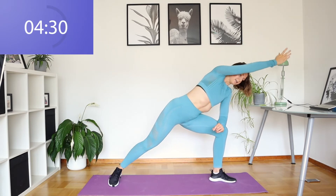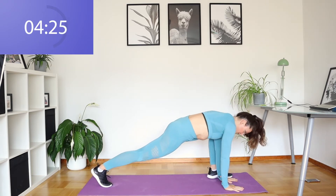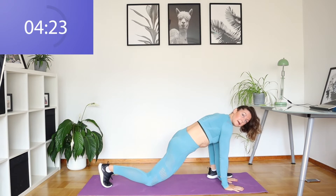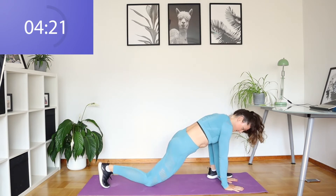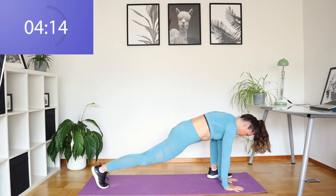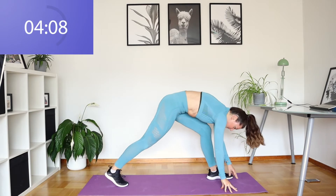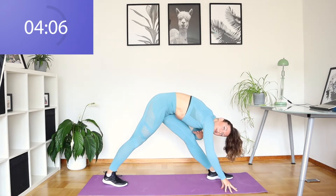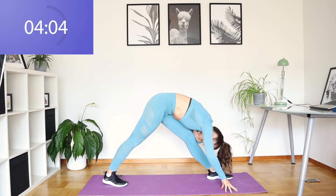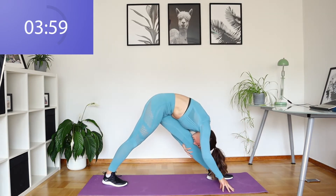We're going to take it down into a deep lunge. Same side bend here. Touching the floor if you can. If you need to put that back leg down, feel free. Hold the lunge. We're going to straighten that front leg and try to bring your chest to the leg if you can. If you need to stay up, that's fine as well. Hold it as low as you can.